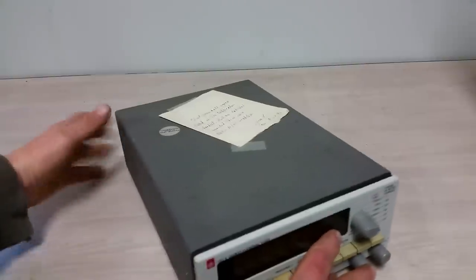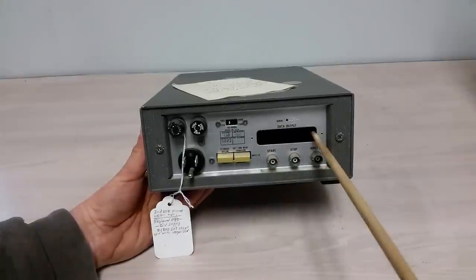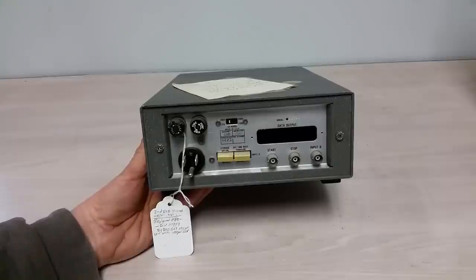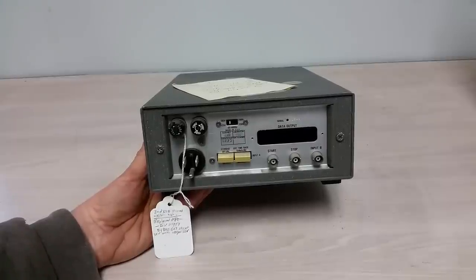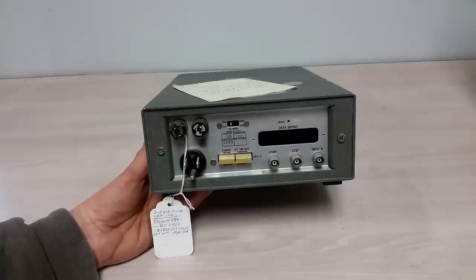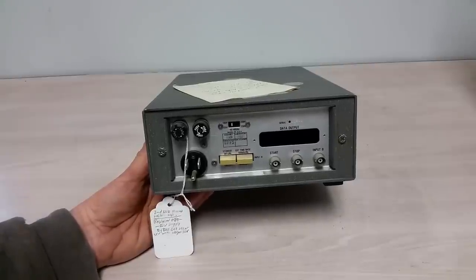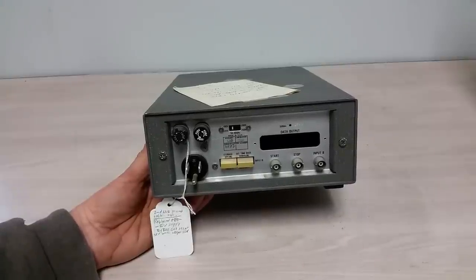Let's take a look at the back. You can see this is not a very big unit. We've got a big hole here — this is for a module that you could install if you wanted to connect this to automated test equipment or a minicomputer or something like that. It's a small board that would fit in there with a D-shell connector, and it would just buffer the data going to the Nixie tubes out so you could interface it to the rest of the world. Here's some more external connectors — this is the input B — mostly for automated test equipment. You could stick this in a rack with a bunch of other stuff for automated testing. We also have an external time base input.